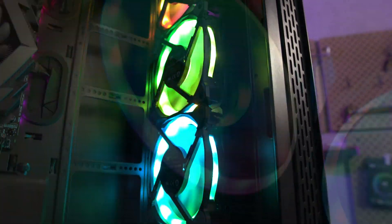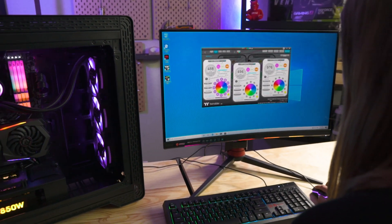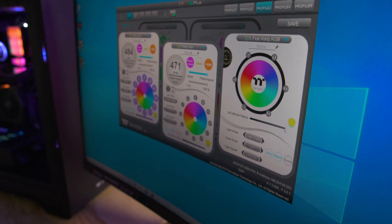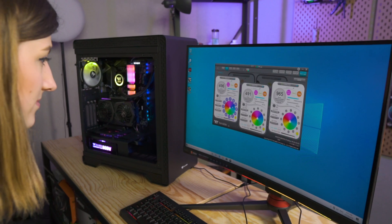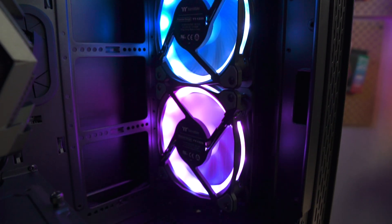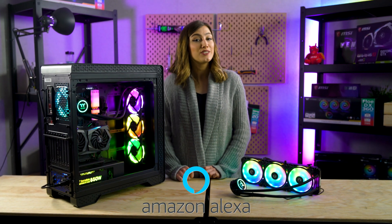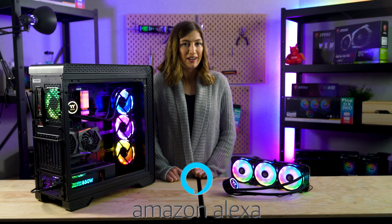Like many of our other RGB items, these are fully customizable with up to 16.8 million color options, as well as being able to sync up with our other RGB items through our patented TT RGB Plus software and any Razer Chroma items you may own. Our cooler also comes with Amazon Alexa integration, meaning you can control the speed and colors of your fans just by asking Alexa.